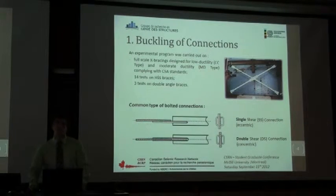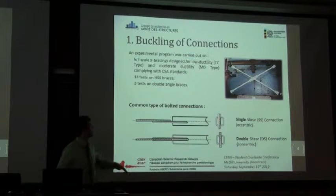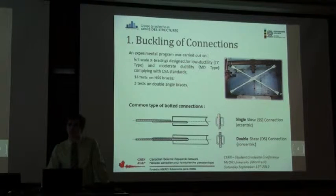The experimental program at École Polytechnique was done on full X-bracing systems. All these braces were designed according to CSA S16 2009. They were designed for low ductility bracing as well as for moderate ductility. There were 14 tests done on HSS braces and 3 tests on double-angle braces.